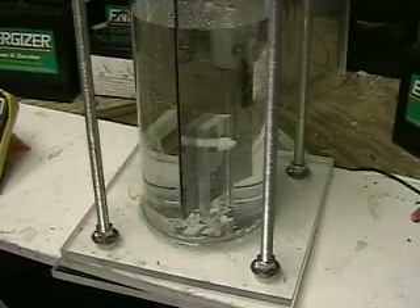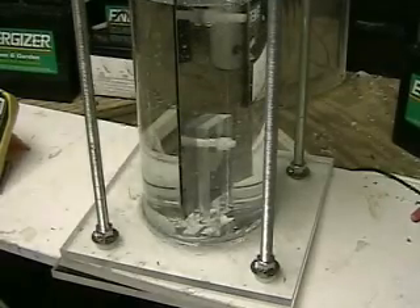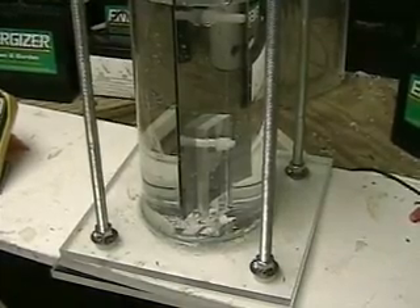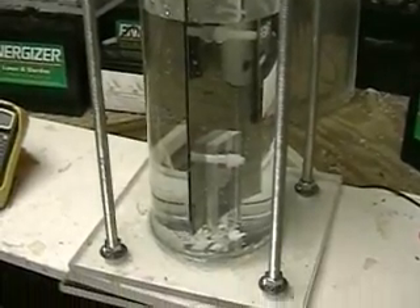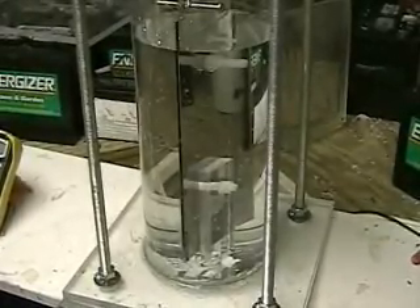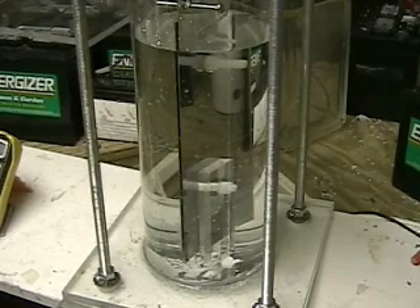We've got a lot of pressure on it right now. But in just one moment you're going to see another stupid problem. In keeping with HydrogenTap strategy, I'll make the stupid mistake so you don't have to. If we don't share the mistakes, we don't learn.